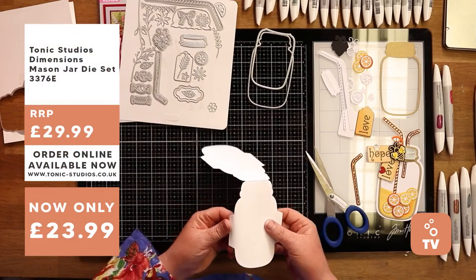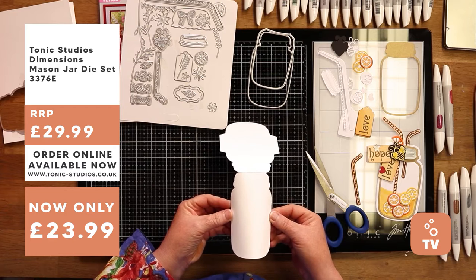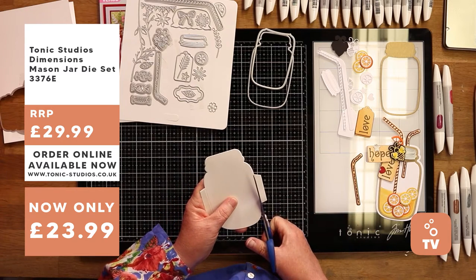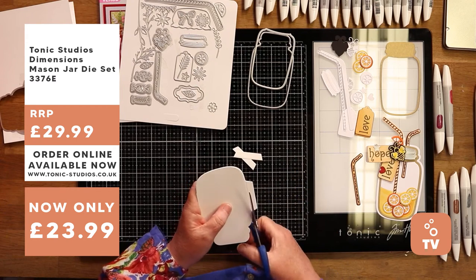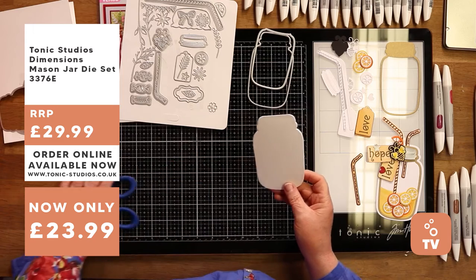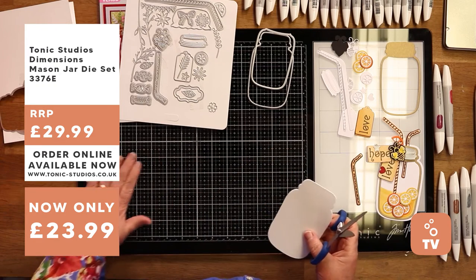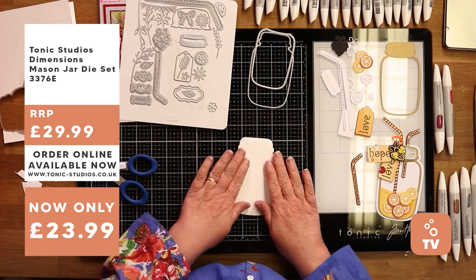These are those little tabs I was talking about. By folding them in on the front of your card and pushing them in gently, you can develop a lovely curved jar - but I'm chopping these tabs off because I just wanted a bigger jar. So just cut them up the side. There's my little template. If you'd like this card, put a comment below and we'll send it out to you.